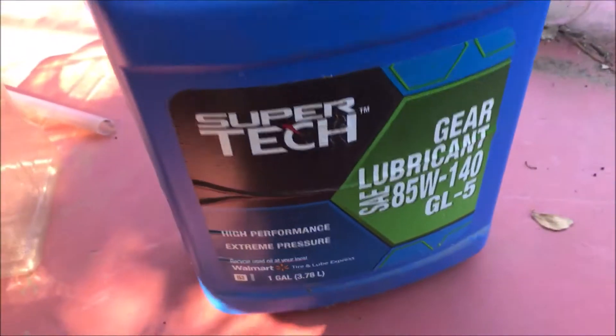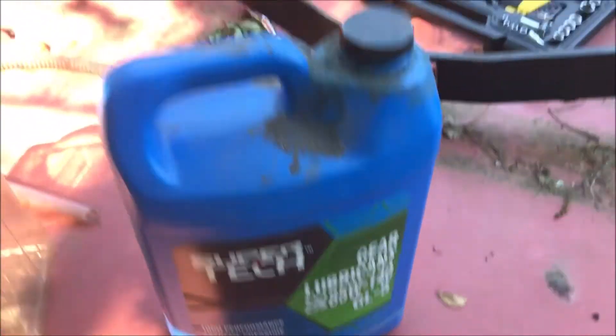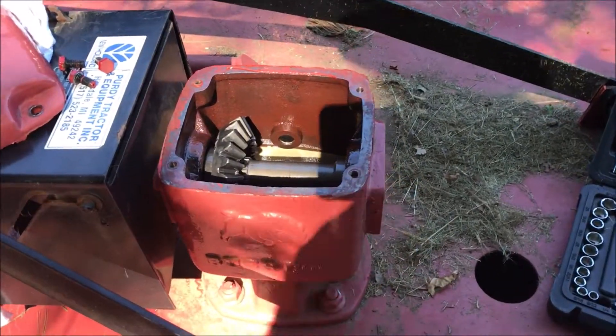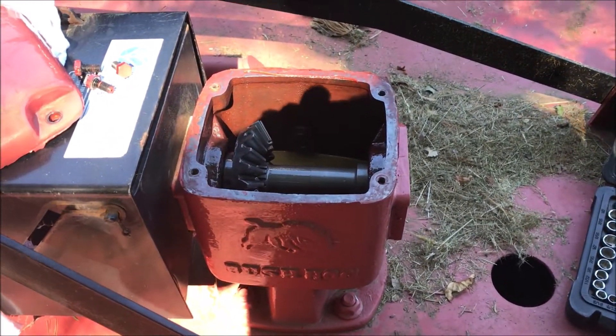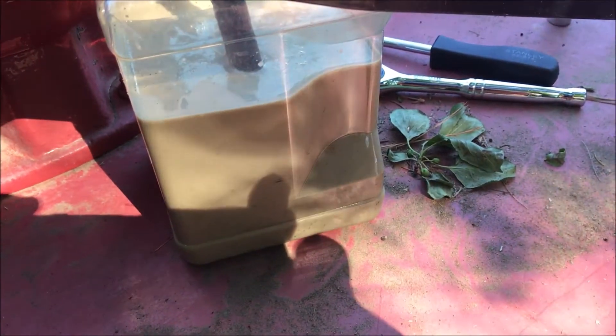I'm just going to put it into that little container, and when I'm done I'll put some gear lube into the gear case. I'll take care of that and get right back with you.